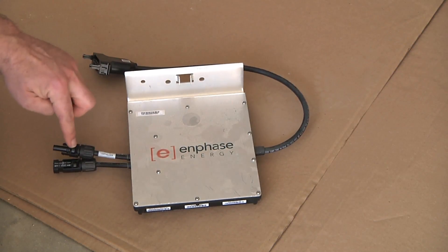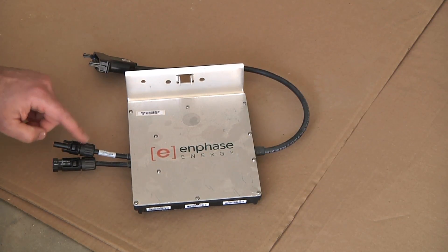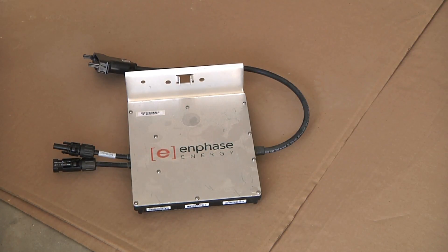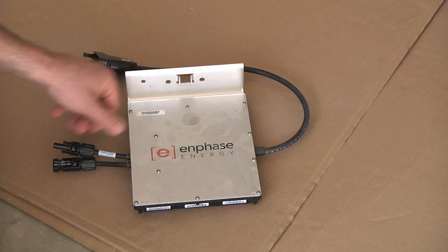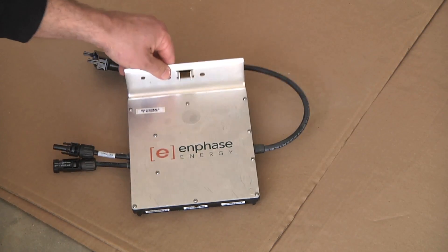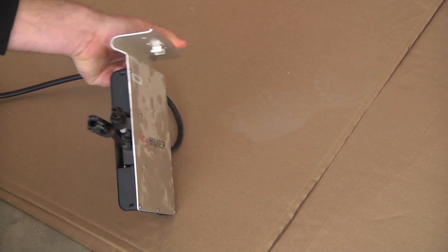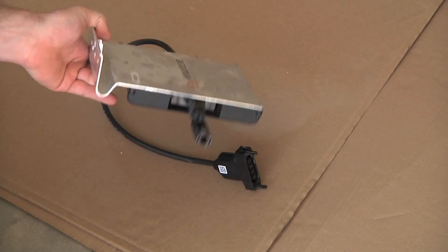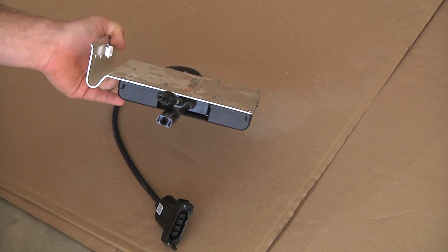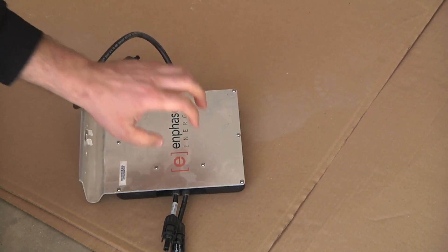One thing to keep in mind is these connectors are MC4 — the exact same as what's on my solar panels. Now there's another style connector very similar called the H4, the Amphenol H4 connector, although I've run into a problem with that. This is the only inverter I have with the MC4; the other two inverters — I've got three total — have the H4 connector. Another thing is this mounting tab: it's a hook shape designed for the ZEP mounting system. I do not have the ZEP mounting system, so these inverters will not mount straight to my IronRidge racking the way standard inverters would.